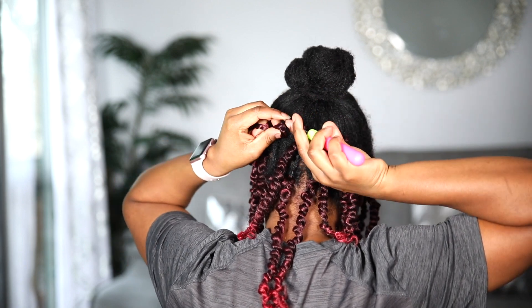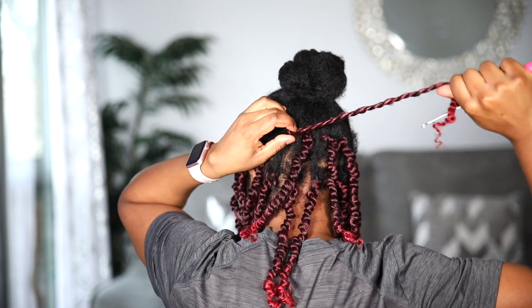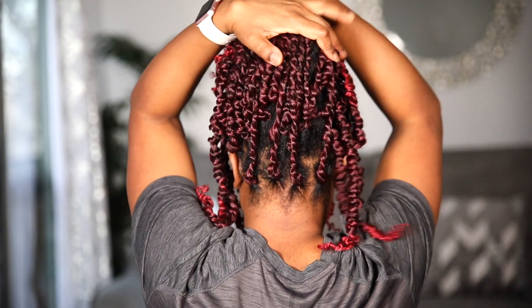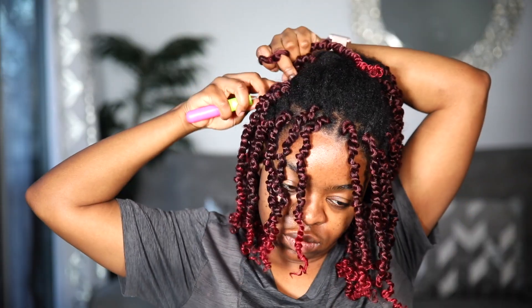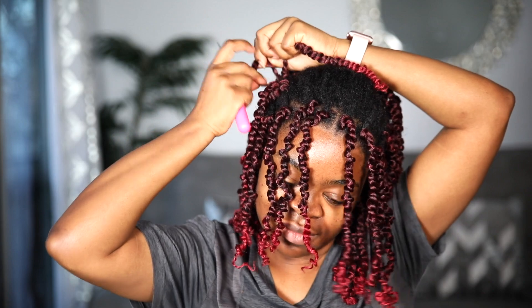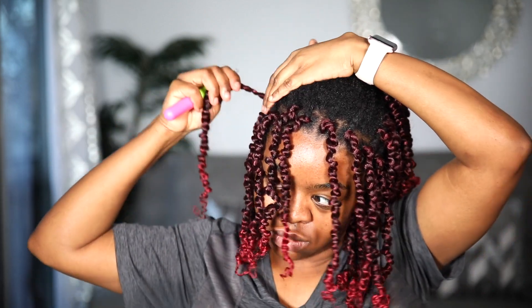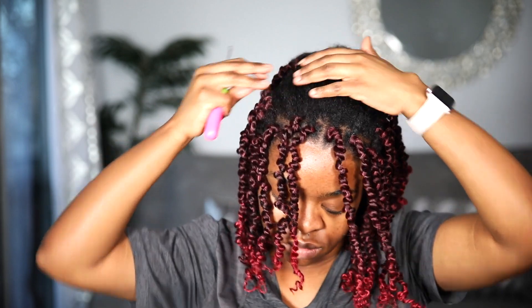I wish I could have added at least two or three more packs just to fill it in. If it's black hair, it's not as noticeable. It wasn't a big problem since I was only planning to wear it a day or two. But if you want to wear this method for a longer period of time, you want to have more hair — maybe buy two packs or something.